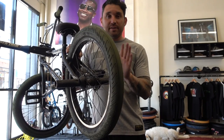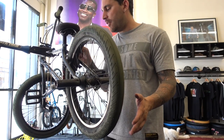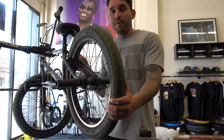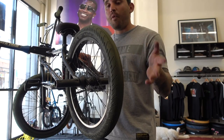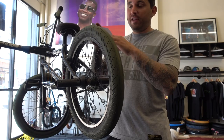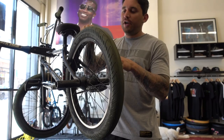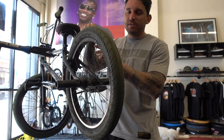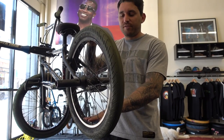Once your wheel is perfectly centered, the next thing you want to do is check for balance — we call those hops. A hop is anytime the wheel is coming up too high or too low. I would recommend placing your finger really close to the tire and spinning it. If it touches at one point more than anywhere else, that means that part of the wheel is too elevated and you want to bring it down. The best way to do that is to loosen the four spokes around the elevated area just a quarter of a spin, then tighten the four spokes in the opposite area, again just a quarter of a spin.